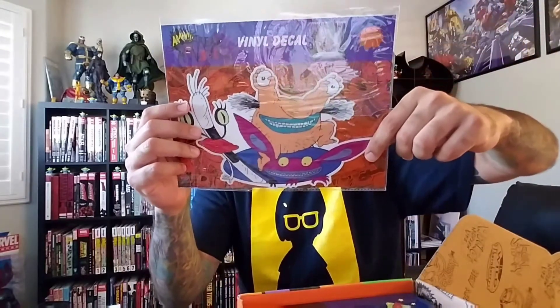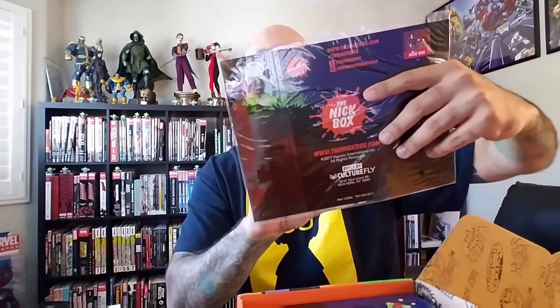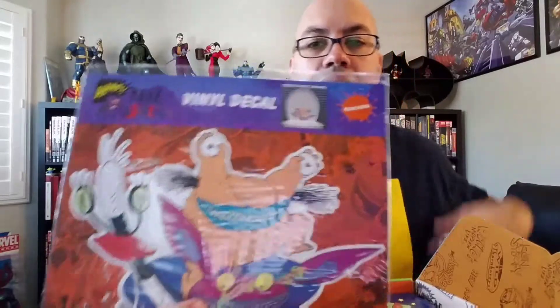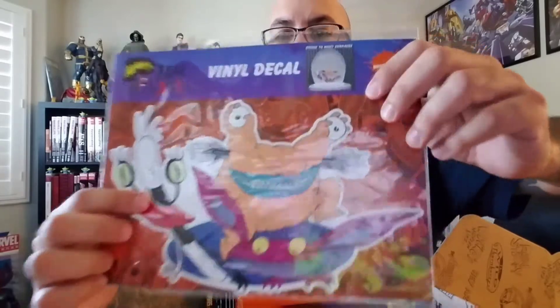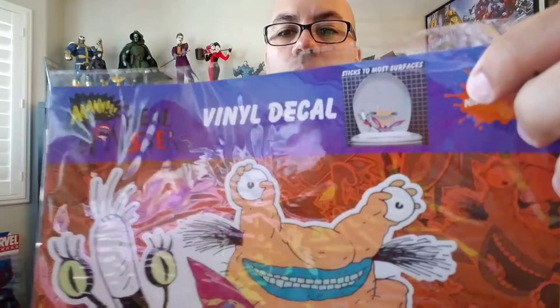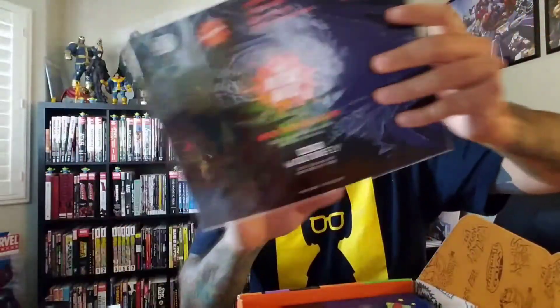Another item — it's a vinyl decal that sticks to most surfaces, featuring Aaahh! Real Monsters. You've got Ickis, Krumm, and Oblina. They're suggesting you put it under your toilet seat, which is a fun idea. That's a good show — I think Aaahh! Real Monsters might have inspired the kind of idea behind Monsters Inc., with the whole monster society concept.